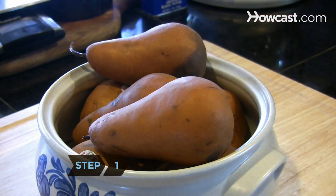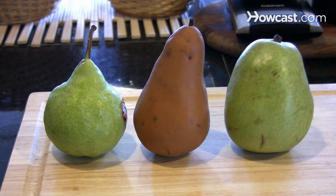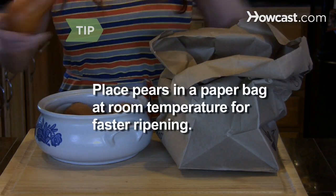Step 1. Select ripe pears, keeping in mind Bosque, Anjou, and Bartlett pears are the best varieties for cooking. Place pears in a paper bag at room temperature to hasten the ripening process.